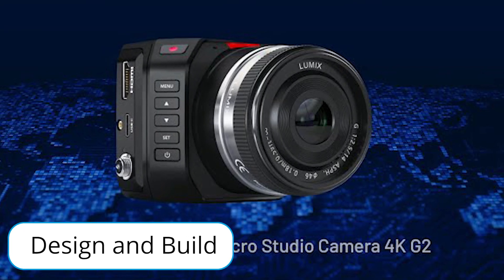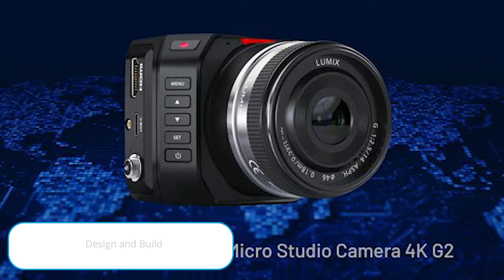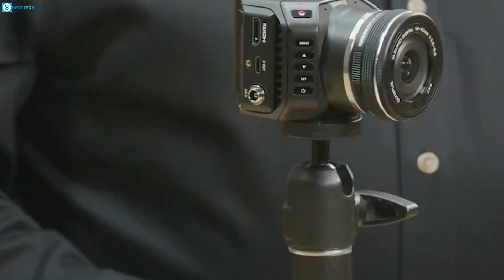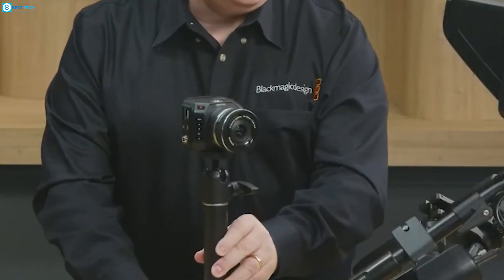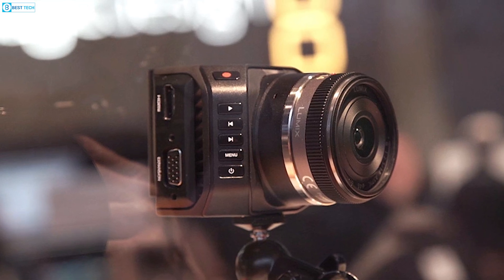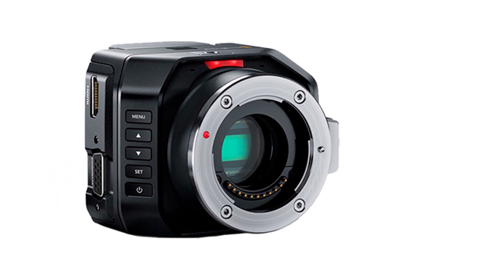Holding the Micro Studio Camera, you'll be amazed by its durable magnesium alloy body weighing just 300 grams. It's far smaller than conventional studio cameras — similar in size to a portable charger or deck of cards. The MFT lens mount and threaded holes provide ample mounting options. This is one tiny camera ready for big things.